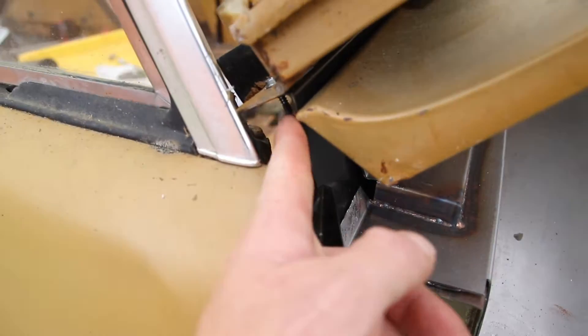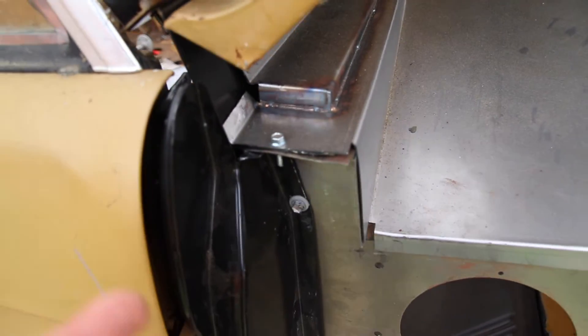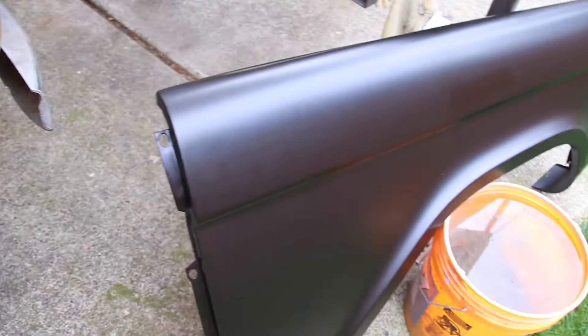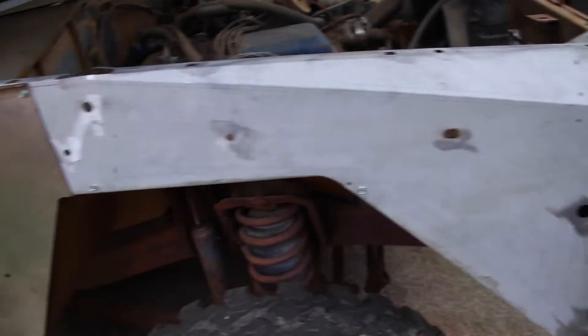Since I don't have the brackets put in yet — which I need to do — I'm kind of working over top of stuff that I haven't done yet. The cool part is now I've got fenders and stuff, so I'm just having fun mocking things up.